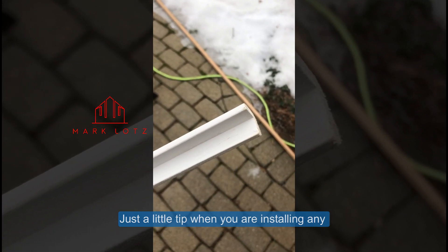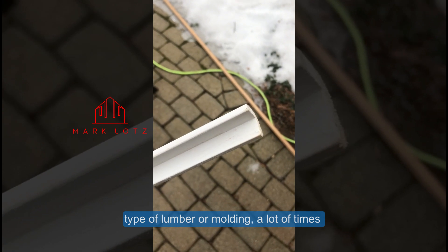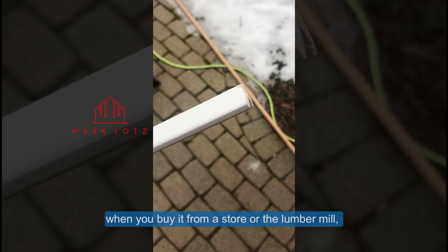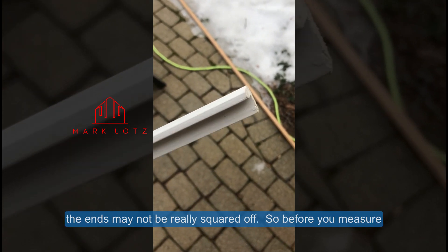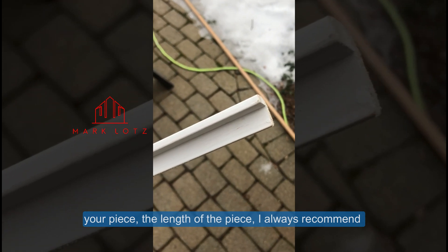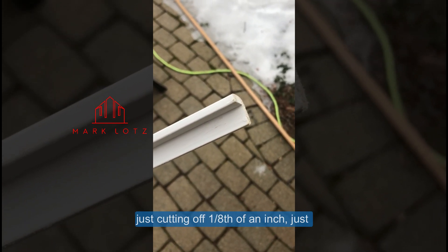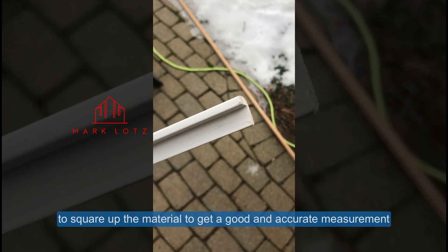Just a little tip when you're installing any type of lumber or molding: a lot of times when you buy it from the store or the lumber mill, the ends may not be really squared off. So before you measure your piece, the length of the piece, I always recommend just cutting off an eighth of an inch just to square up the material and make sure